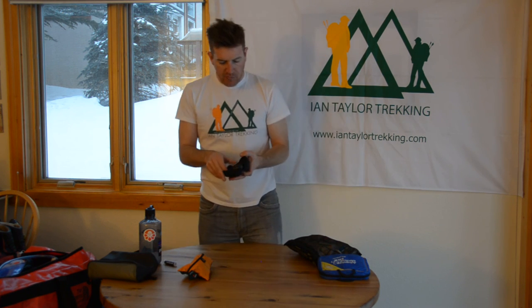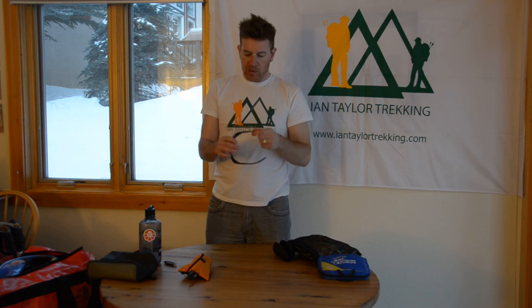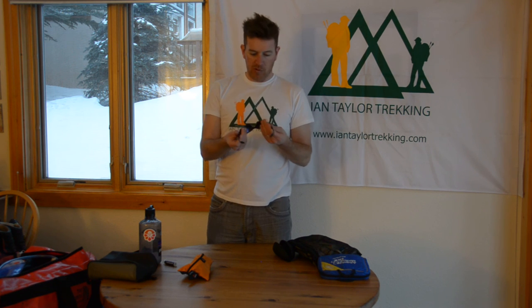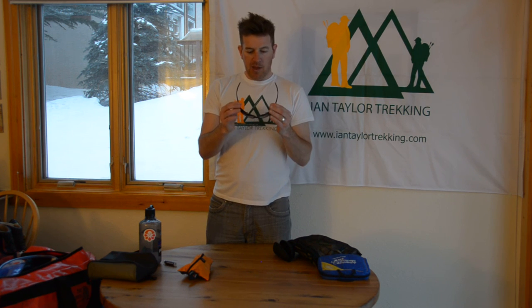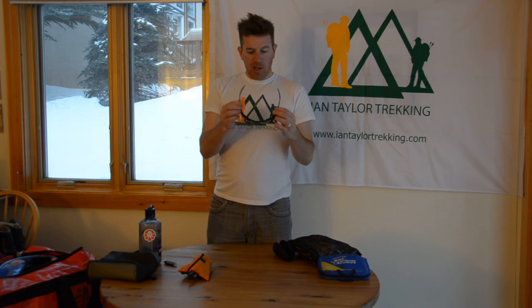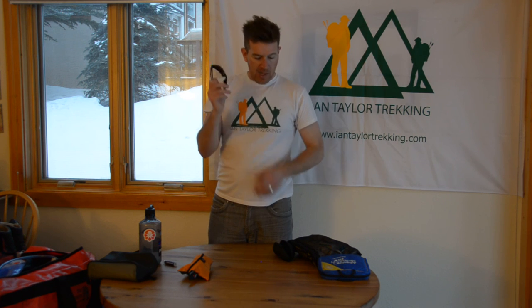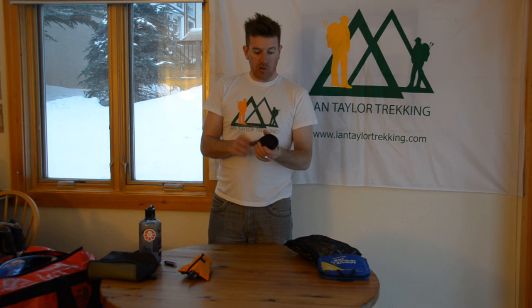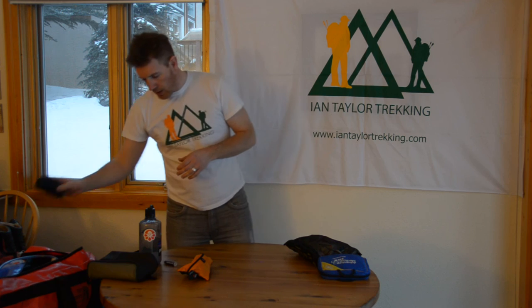I'll have glasses — I love these Julbo Nomad glacier glasses. I used them on the summit of Everest, I used them on Island Peak before, I've used them everywhere I go. They're super durable, they bend and flex — if you sit on them they're less likely to break. A really good pair of glasses to have. I'll have two pairs of these glasses, possibly a third depending on what space I have.